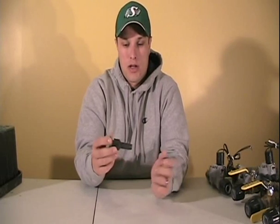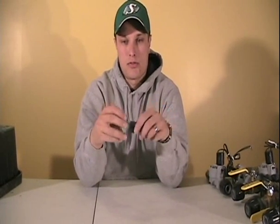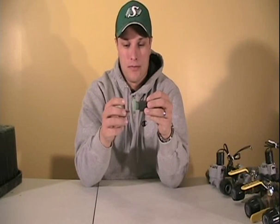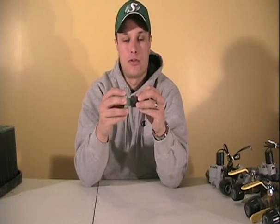Basically what this auto drain valve does is: when there's pressure coming from the sprinkler system — when you open up your line — this drain valve is going to stay shut so that you can still get water pressure going to your sprinkler heads and water your lawn. But when that pressure drops, this auto drain valve opens up and lets the water drain out of the sprinkler line.